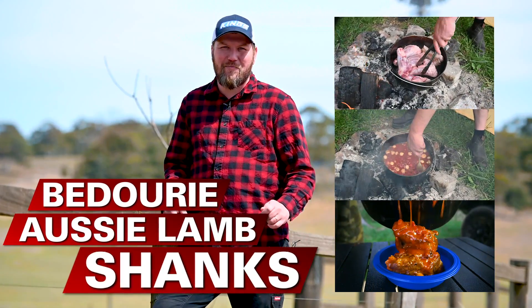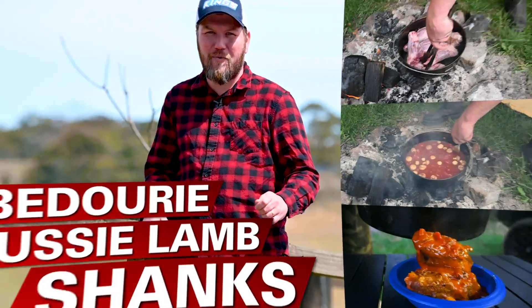G'day guys, Chad here, your resident pit master and backyard barbecue expert. Today I'm back with more tips, tricks and recipes to help you become a real hero around the barbecue and the campsite.